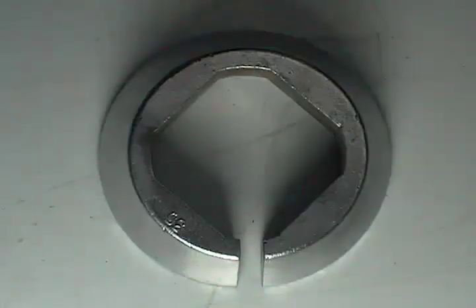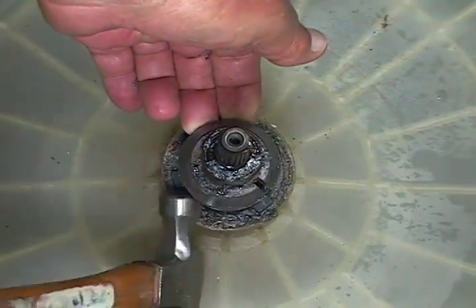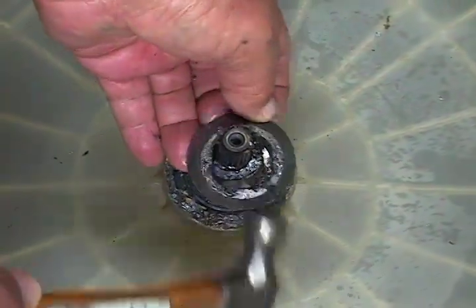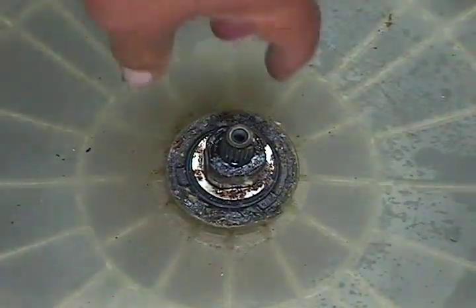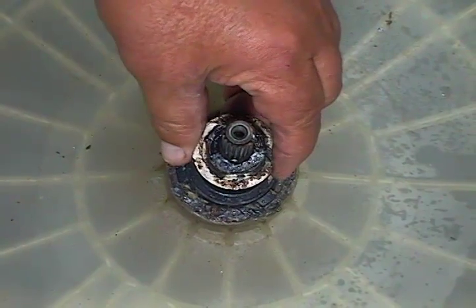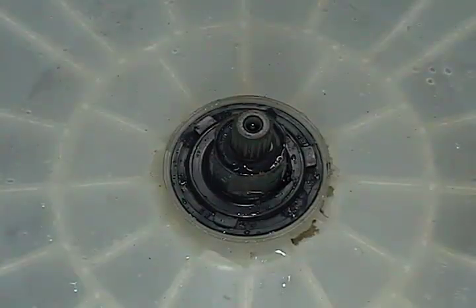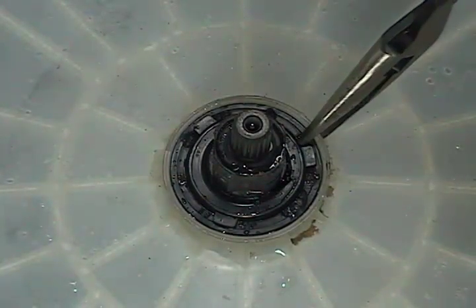Next you will be removing these two pieces. Use a small hammer to tap the first one right out, then remove the washer. Clean all the gunk and soap from this area, and use needle nose pliers to grab the seal and yank it right out.